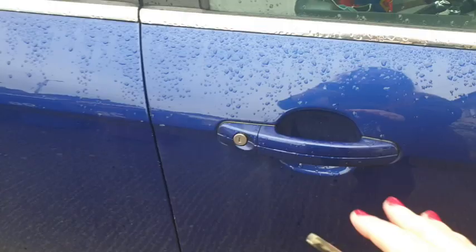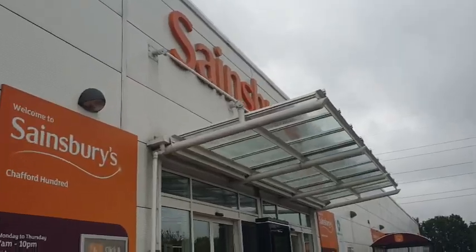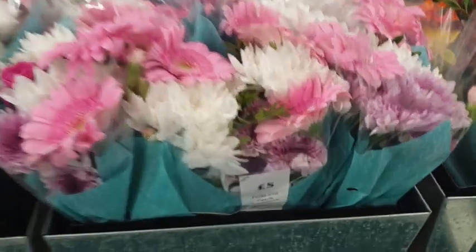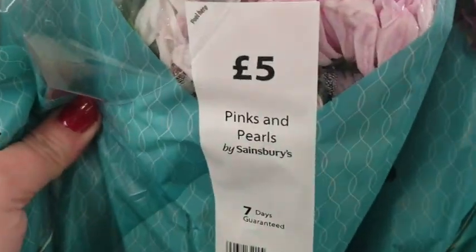I am so excited by this! I am off now to go and get some flowers, and I thought I would bring you along with me to my nearest Sainsbury's. I'm going for the cutest, prettiest, pinkest flowers you can find — mainly flowers that are going to end up in silica gel in around about four days.